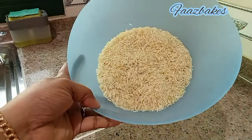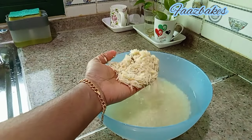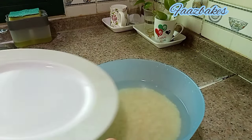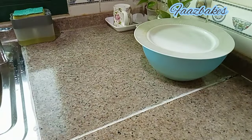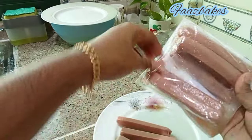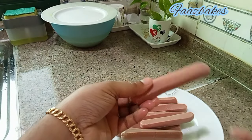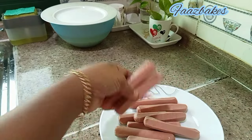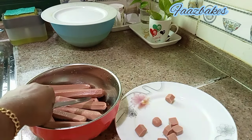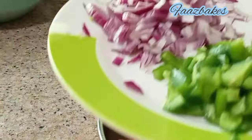I am going to add 2 glasses of basmati rice and heat the rice. Now I am going to cut the sausage fully, and I am going to add a capsicum.